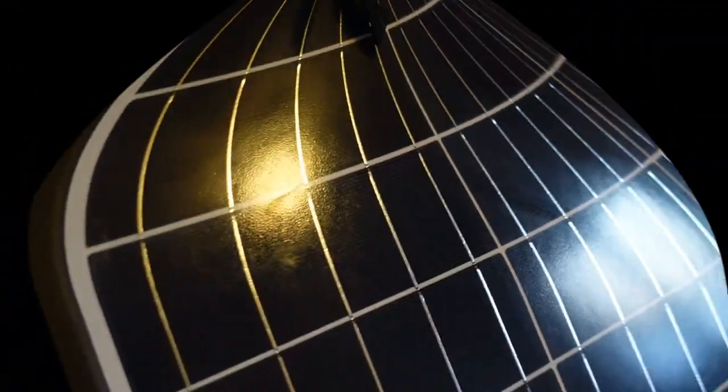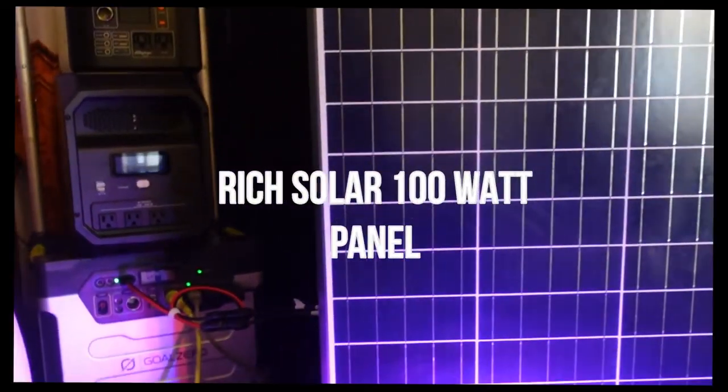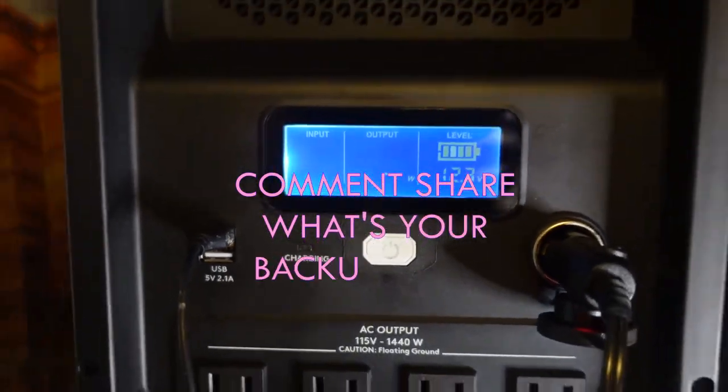Just like with the generators, the prices of these solar panels have increased as well. I got these a few years ago — I used the Rich Solar panels. They're not the most expensive panels but they work just fine. At the time I got them they were two for $149.